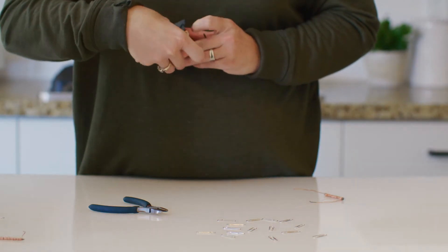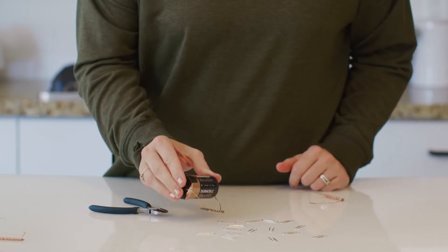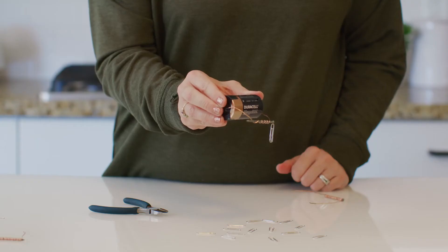All right, this electromagnet has a wire wrapped around the nail just five times. Let's see how many paper clips we can pick up. Look at that! Write one in your student journal now.